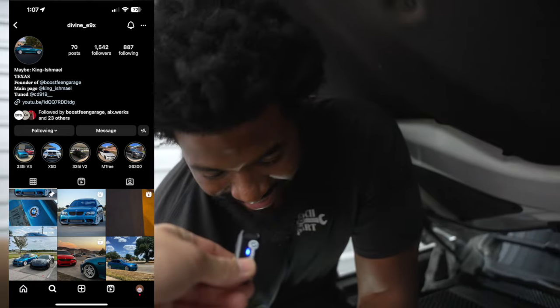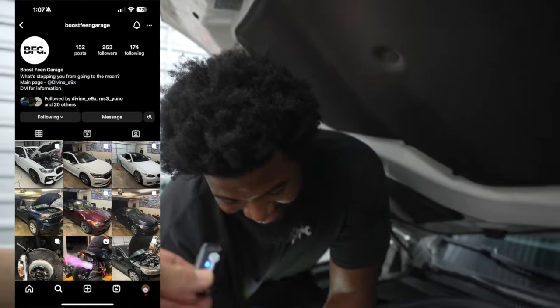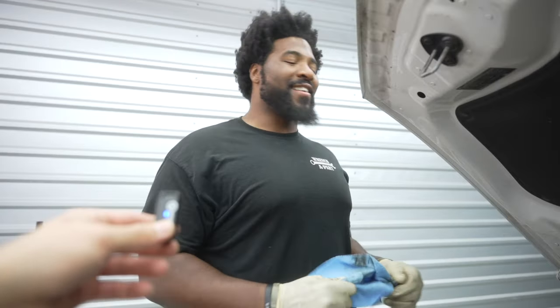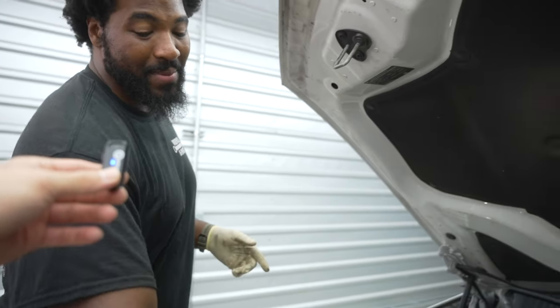Plug yourself real quick. My Instagram is divine_e90 and I run Boost Fiend Garage. The car is 700 horsepower. No videos of it yet, but when I put the built motor in...